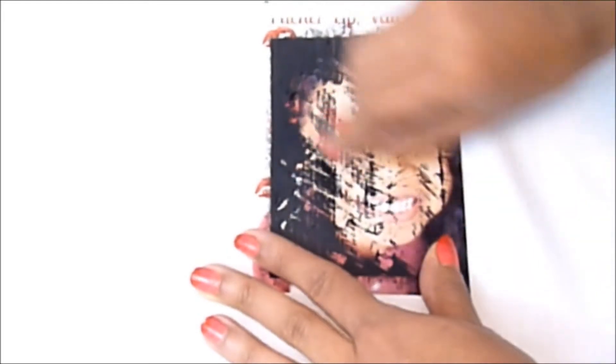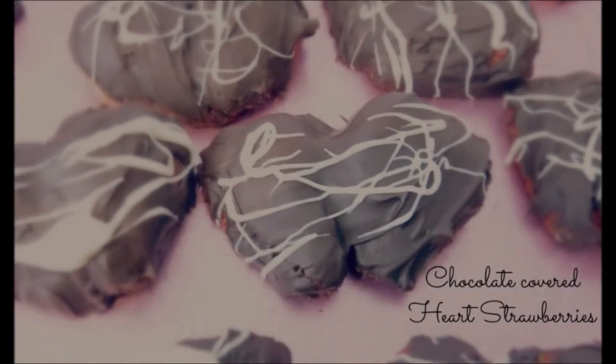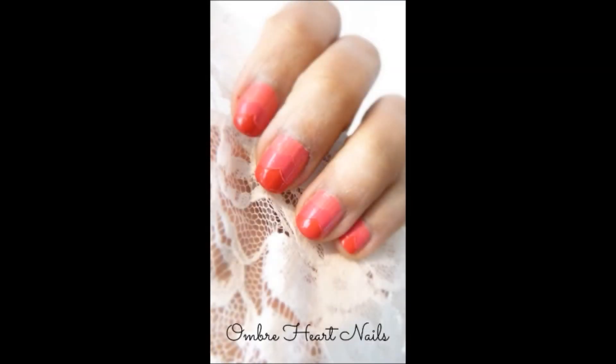But isn't it cute? My baby's face is showing through — and there you have it, it's so easy to make. I have so many more crafts on my blog and on Instagram, so check me out, follow me, subscribe!